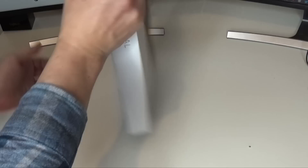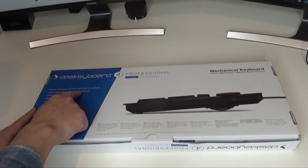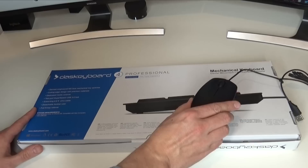So this is the box it comes in. I've got the UK layout because I'm in the UK. A bit of information about the keyboard on the back with the specs. German engineered MX Blue mechanical key switches, cutting edge design, dedicated media controls, and a two port super speed USB 3.0 hub. Having a USB hub is actually really useful - not only for USB keys but also because I do like to use a wired mouse.